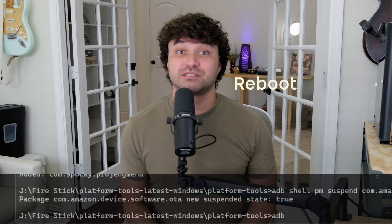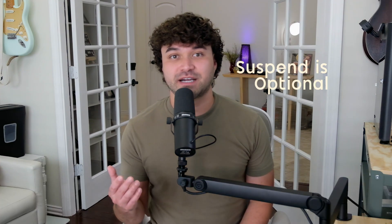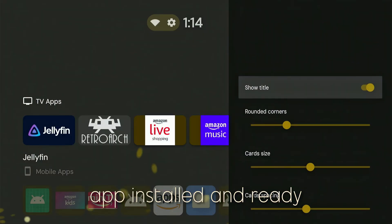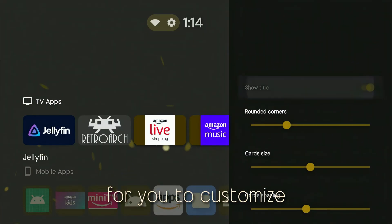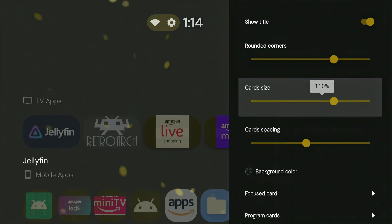One command you may want to include or exclude is the suspend command — it stops Amazon from updating your Fire Stick. Updates are nice, but they may break the functionality of Project Ivy and undo all the cool changes we made. Back on your Fire Stick, you'll now see the Project Ivy app installed and ready for you to customize. Later in the video, I'll show you how to launch directly to this when booting up the Fire Stick.